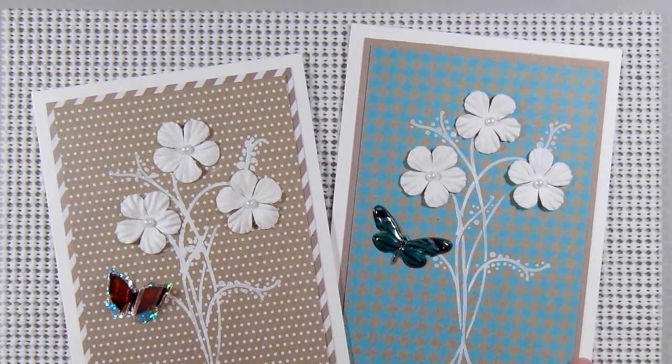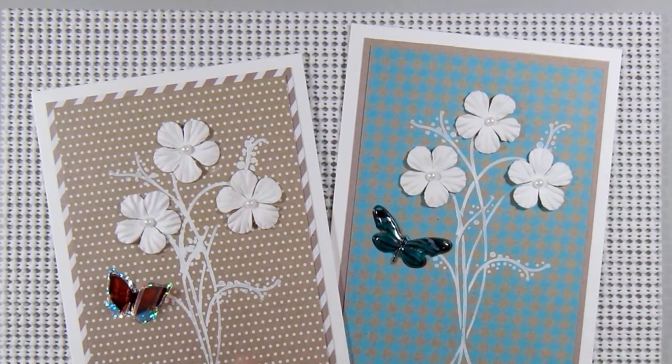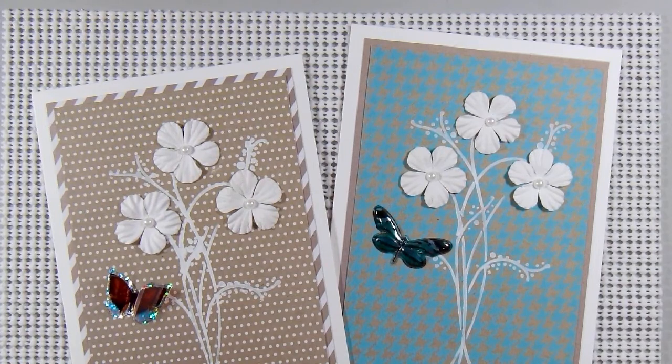I mounted it onto some more pattern paper — this one happened to be a plain color and this was a stripe. All of these are from the Stamps of Life paper pad. I don't have the cover of it because I just have a couple sheets and scraps left, but it was one I got quite a while ago, probably in one of their card kits. I haven't subscribed to their card kits for many, many years.